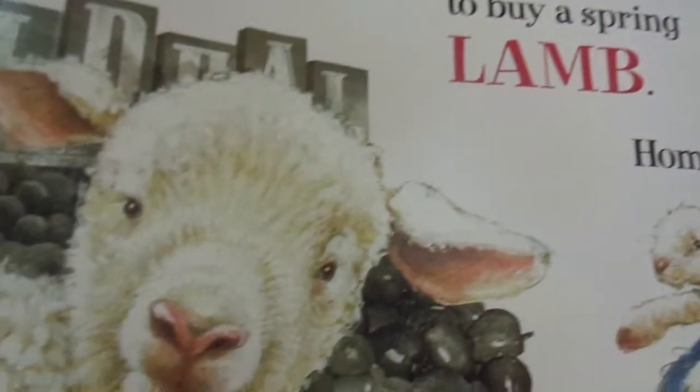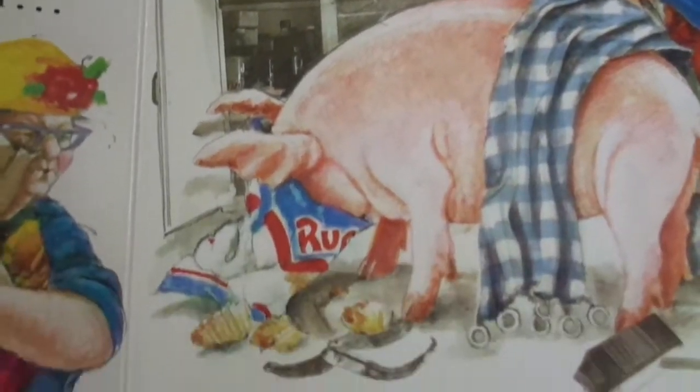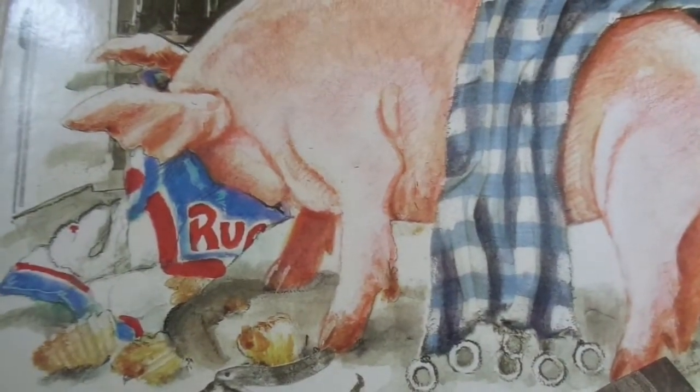To market, to market, to buy a spring lamb — back home again, uh-oh, away the trout swam! Here goes our trout, he's leaving the page. What else is happening now? The pig is eating some chips, the duck is in the sink, the goose is in the sink, the chicken is in the freezer, and the house is a mess.